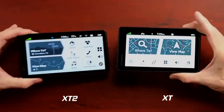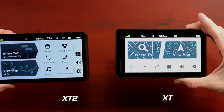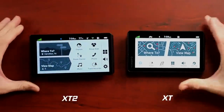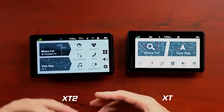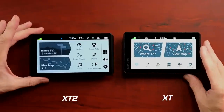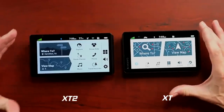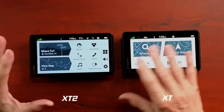You can kind of see the different interface between the XT and the XT2. There is a slight difference in the interface — you've got more options on the side. The screen of course is bigger. It's a six inch screen compared to a five and a half inch screen. And it is supposed to be a lot brighter, but once I get it on the bike, I'll give that a test. We'll get out there on the road and do a little route.